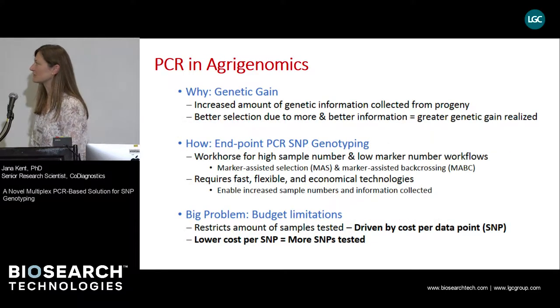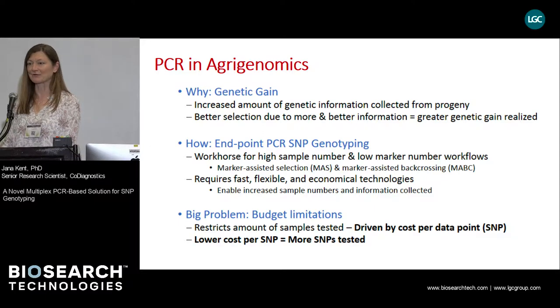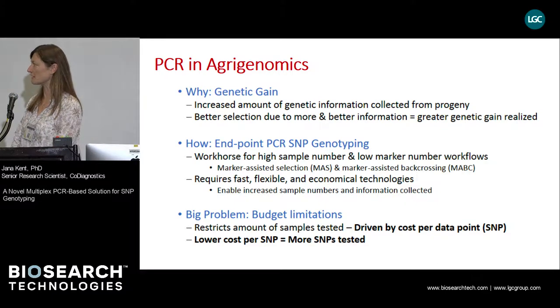Before I start, I would like to talk a little bit about the role of PCR in agri-genomics. PCR is a very powerful tool that enables us to collect a large amount of genetic information from progeny, which in turn allows for better selection processes. SNP markers are very useful and are gaining popularity because they are abundant throughout the genomes and compatible with high-throughput genotyping processes, one of which is endpoint PCR-SNP genotyping, especially for high-sample number workflows tested for a smaller collection of SNPs.